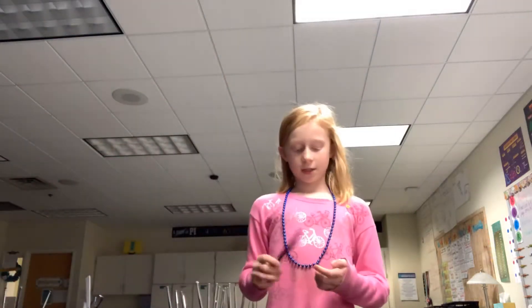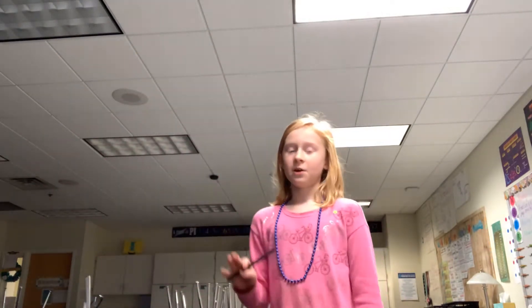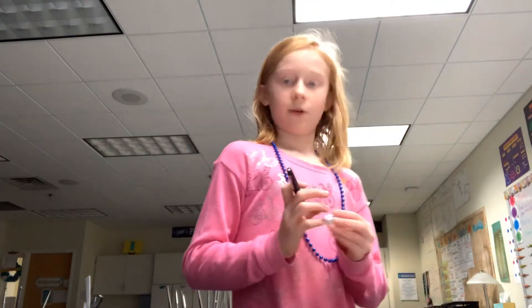Hey guys, what's up? Welcome back to the channel. Brent, are you in your room? No, I'm not. I am actually at school because I am never going to have this much learning phase in my room. I just don't like to do learning at home. I like to learn at school and then quickly do my homework at home, and get everything done before I go into my room and lay down.